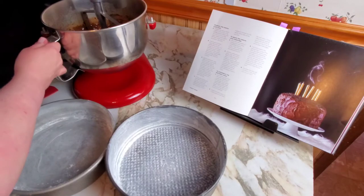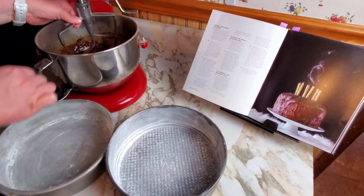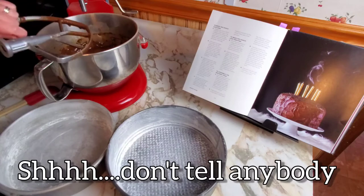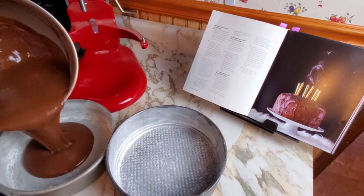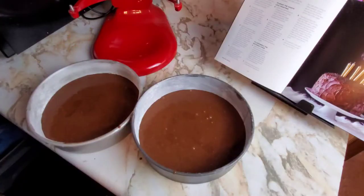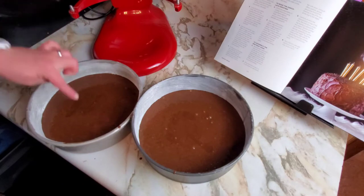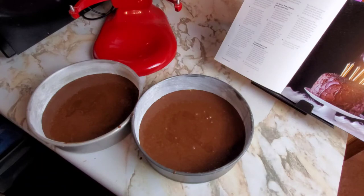Now that that is all done — it seems very runny, but it is probably because I'm just used to using box cake mix. Shh, don't tell anybody. Make sure the sides are all scraped down. Divide it evenly between the two pans. Put them in the oven and let them bake for 30 to 35 minutes, rotating them halfway through — so after about 15 minutes, rotate them to make sure they bake evenly. When a toothpick inserted into the center of the cake comes out clean, it's done.